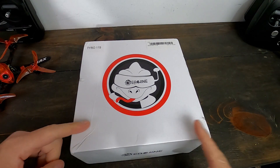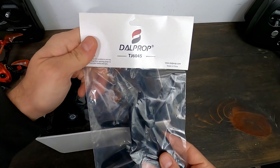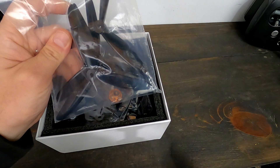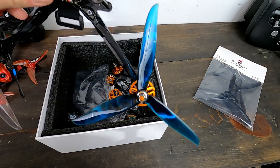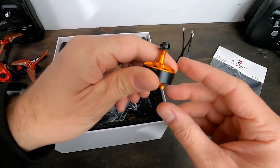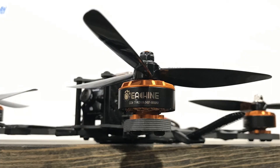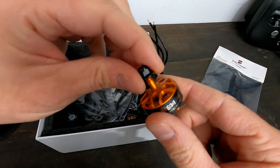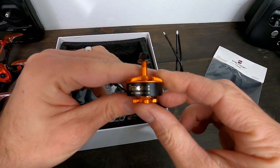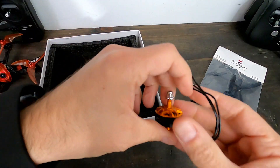All right, this is the Tyro 119 - let's take a look at what we get inside the box. We've got DAL 6045 six inch props, so this is big but not quite as big as the seven inchers on the Tyro 129. Our motors - these are pretty big 2407 motors, and they're clockwise and counterclockwise. That refers to the nuts, not the way the motors spin - you can switch any motor. The nuts are either clockwise or counterclockwise, which just helps them stay on. Pretty gigantic motors - four of them.